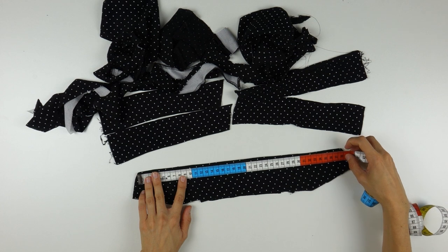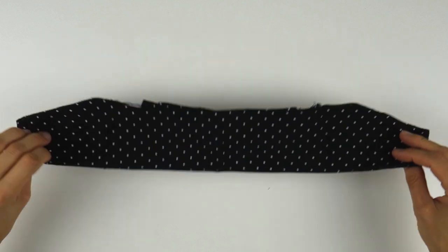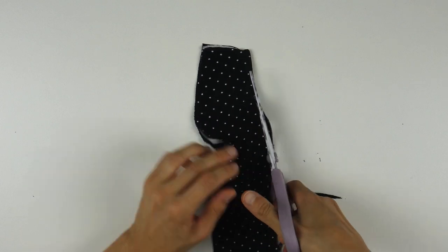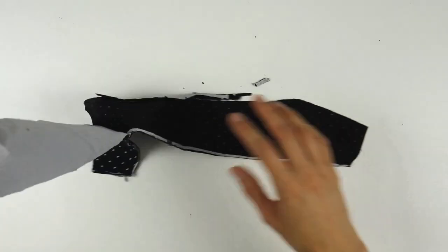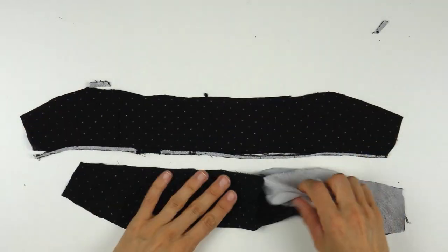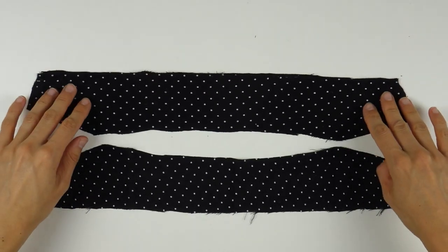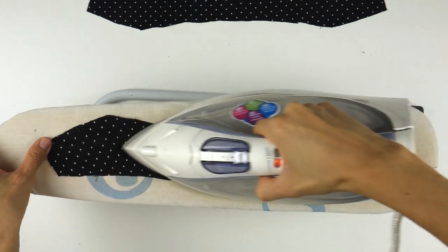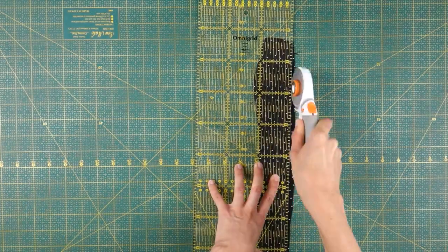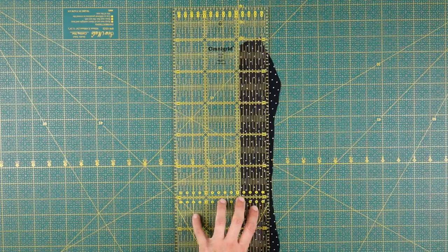First, measure how long the straps need to be. The former collar of the dress will be long and wide enough, and it has two sides which will be perfect for two straps. So I quickly cut around this collar saving as much fabric as possible and I get rid of the old inner facing before properly ironing my fabric. My straps need to be 35cm long, so 37cm with seam allowance, and 1.5cm wide, so that's about 4cm before folding and sewing, which I'll show you right now.